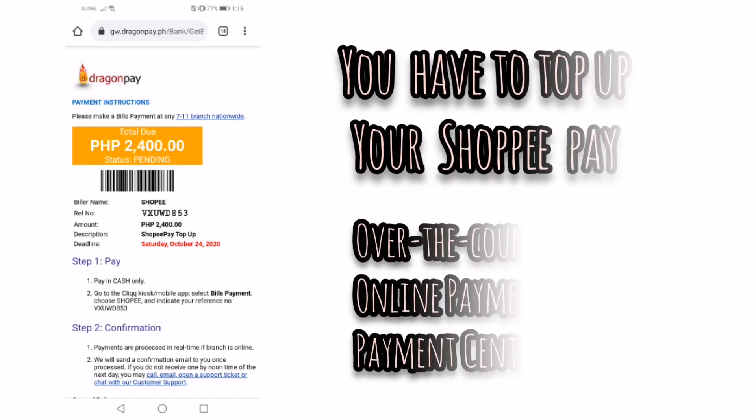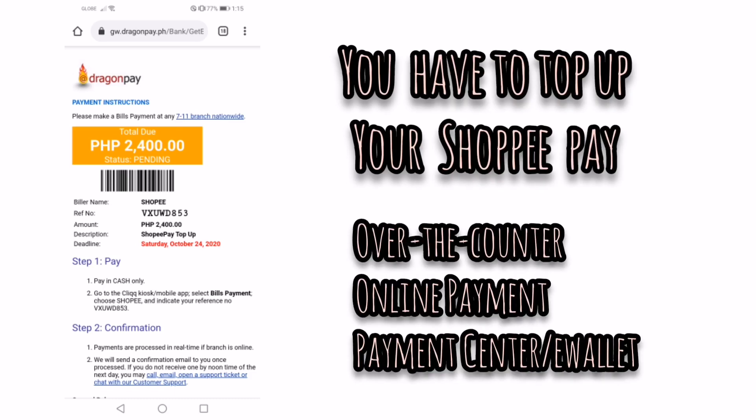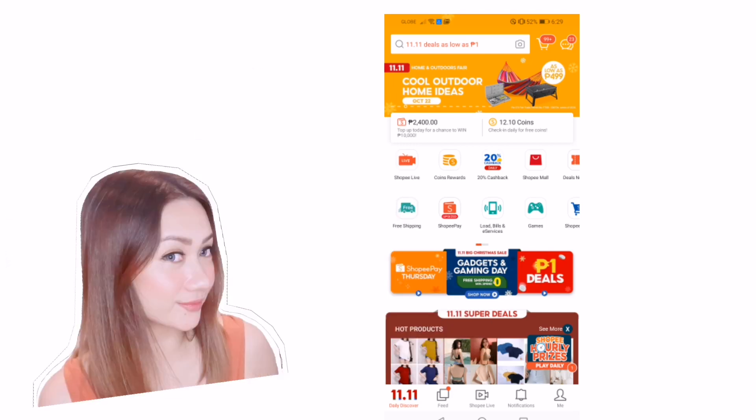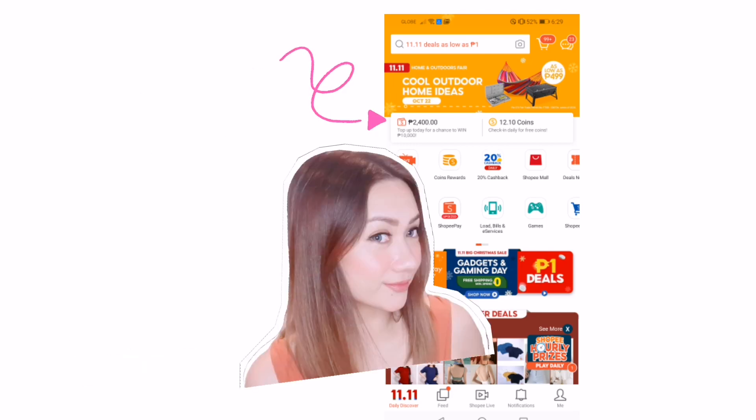The first step is to top up your Shopee Pay — this can be done over the counter, via online payment, a payment center, or an e-wallet. Once done, check your Shopee account to confirm that the top-up was successful.